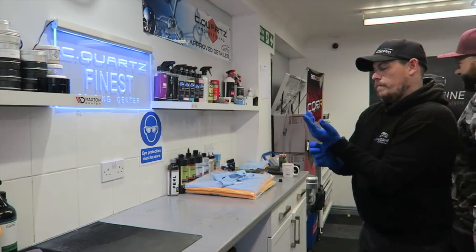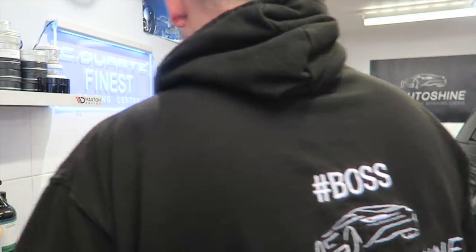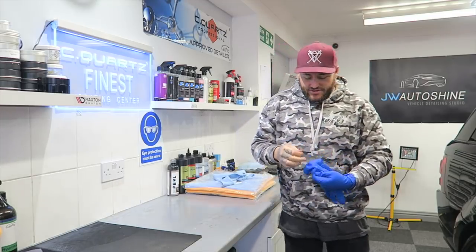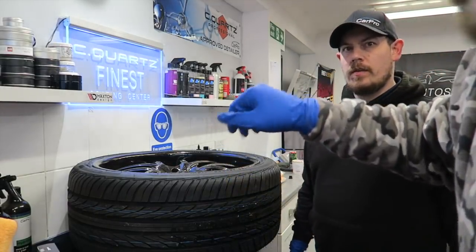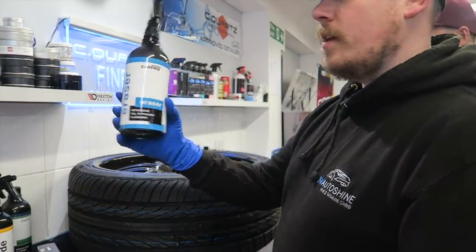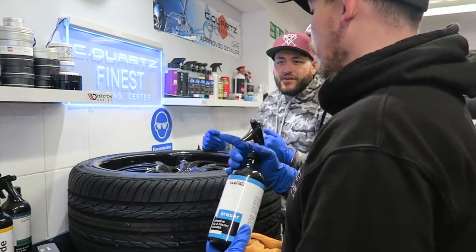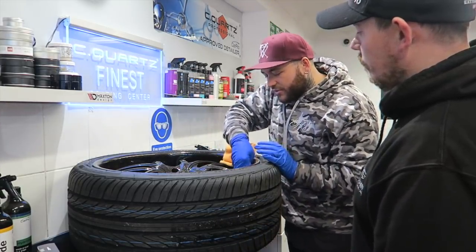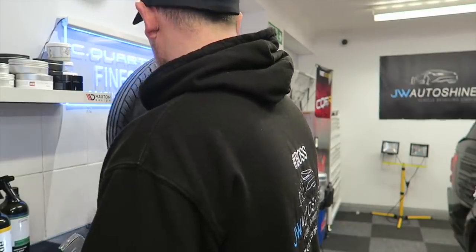I'm putting gloves on — safety professional! The desired effects of ceramic coating: hydrophobic and UV protective. These are 22-inch wheels. First step is using Car Pro Eraser — an oil and polish cleaner — sprayed into all the areas. I'm asking Jason all the important questions about how to actually do this rather than just hoping for the best.